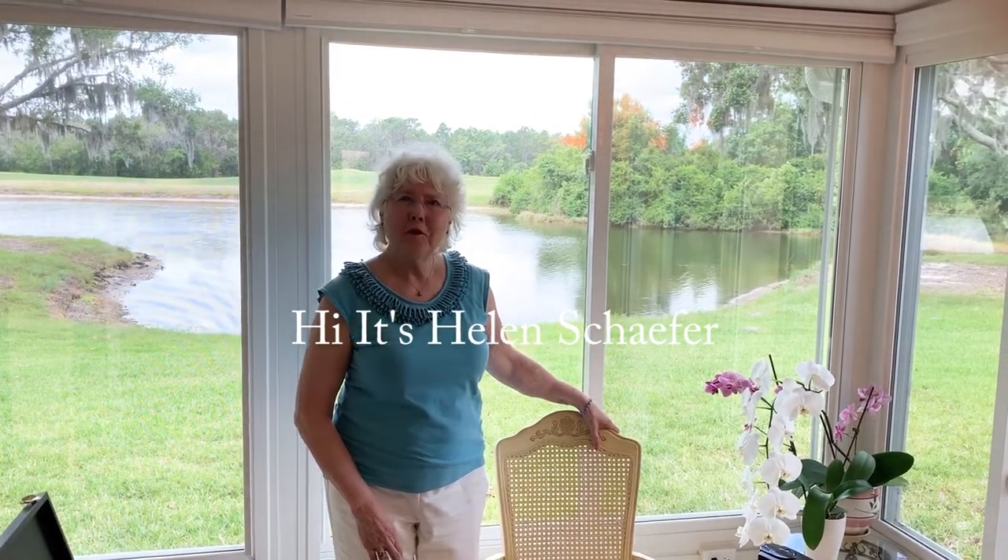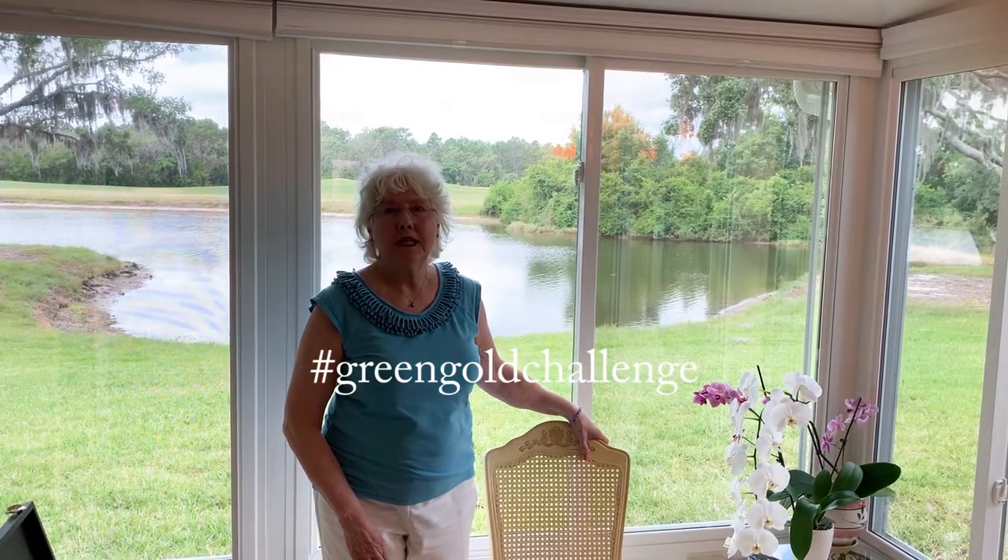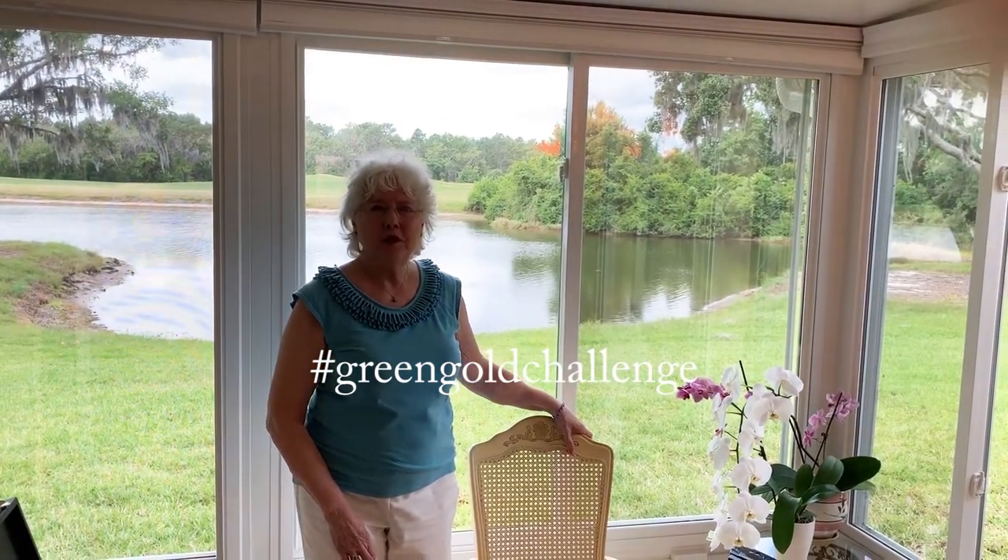Hi, this is Helen Schaefer and I'm here for the Green Gold Challenge that my daughter Dina Tollefson arranged for everybody to do. She got me involved in the Green Gold Challenge.